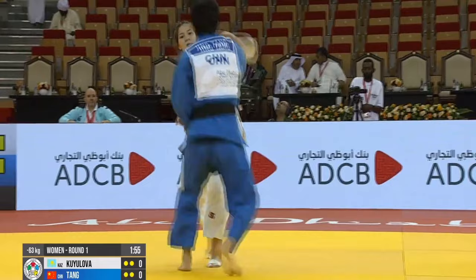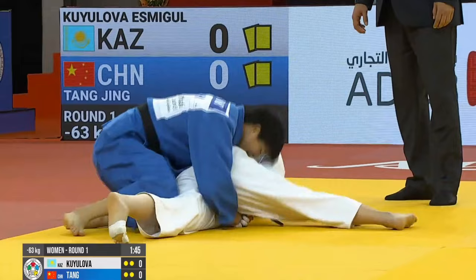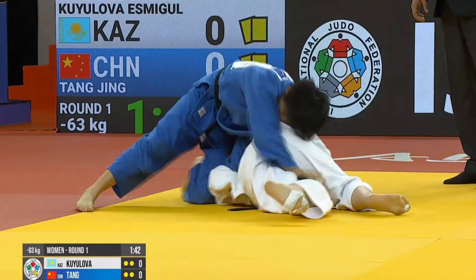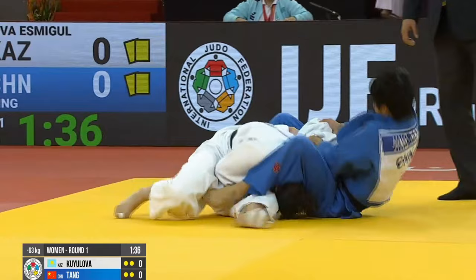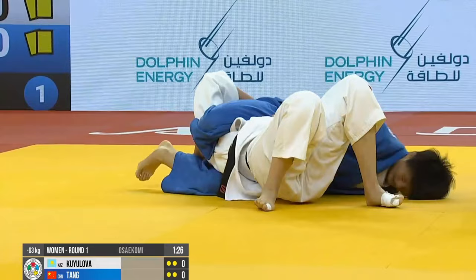Now here is a lady that just keeps showing up in these Osai Komi videos. This is her third appearance in a row — Jing Tang of China. And I love this one. She stacks her opponent up and then traps the wrist as her opponent looks to defend being stacked up on her shoulders, and she's able to use that to set up the Sankaku Gotame. Another good pin from Tang.